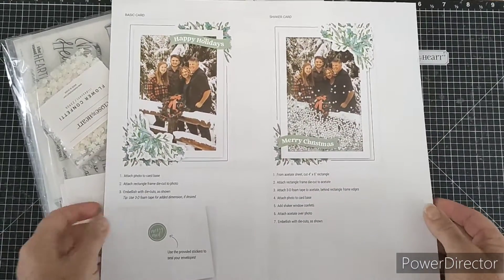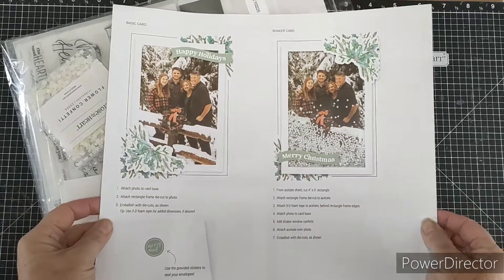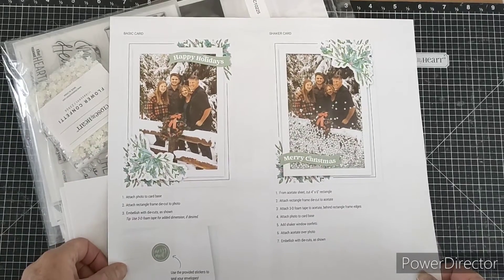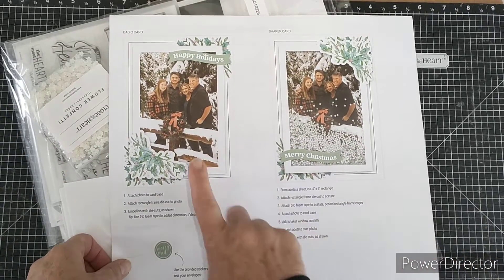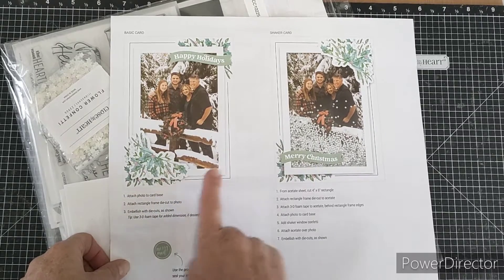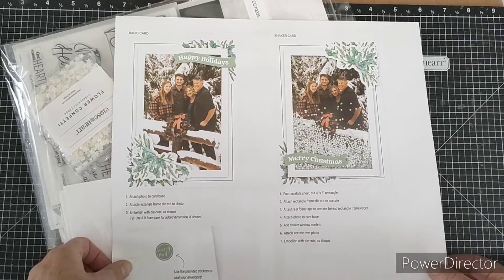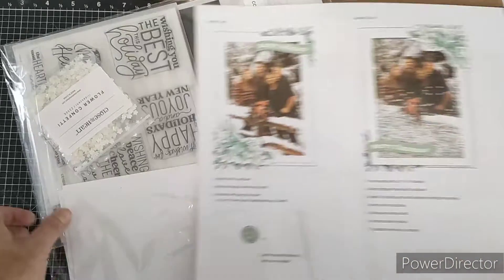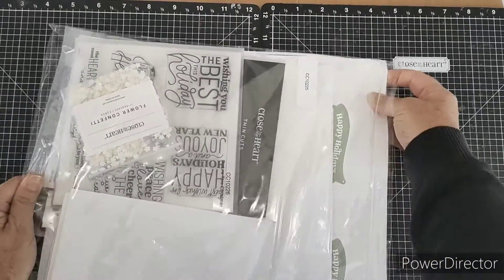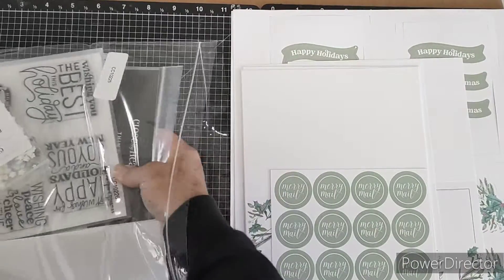This kit comes with a whole array of photo framed cards so that you can pop your festive family photo in and send it away to your loved ones all over the world. There are two options: you can create it as a simple photo frame, or you can create it with an acetate frontage and little shaker elements inside to make it a bit more interactive. Let's have a look at what comes in the kit — it comes as a complete package with so many goodies inside.